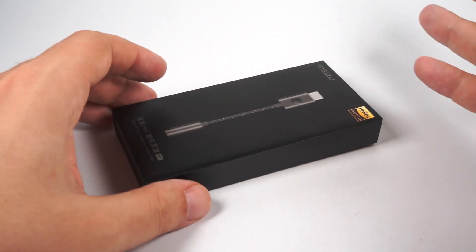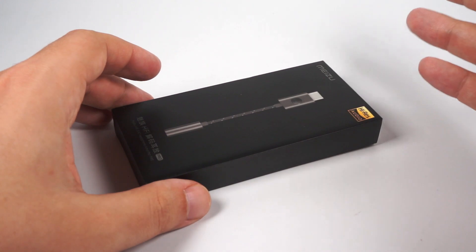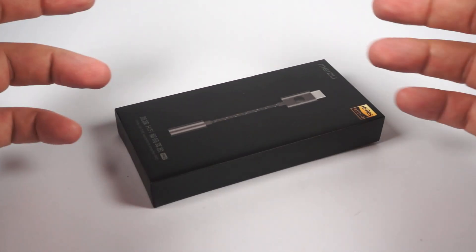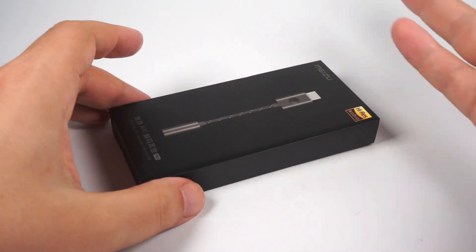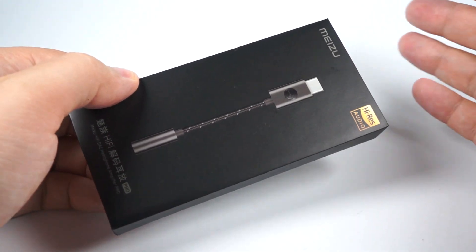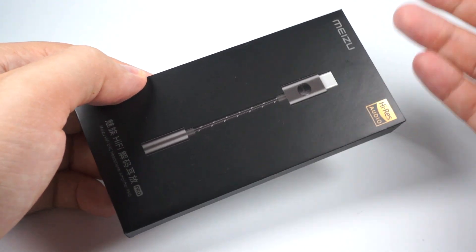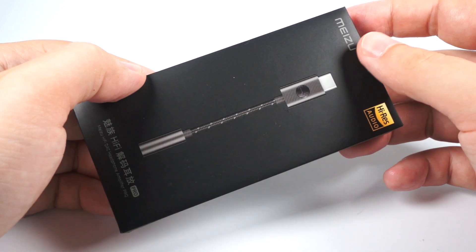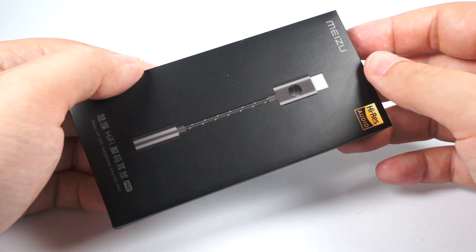There is also a non-Pro version, but I think there is no sense in saving like $15 — it's better to get the Pro version. And now let's have a closer look. The box is simple but done nicely. When a company of Meizu's level wants to sell you a dongle for $50, they do their best to package it properly.